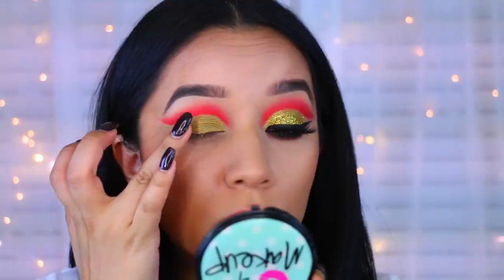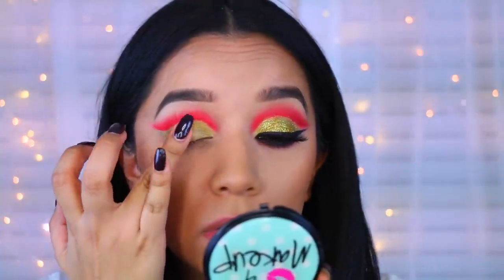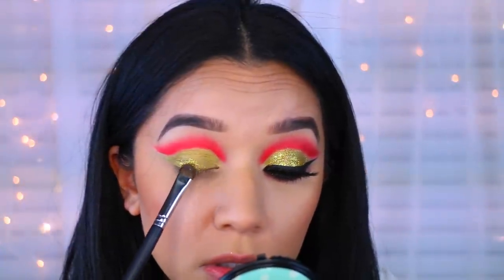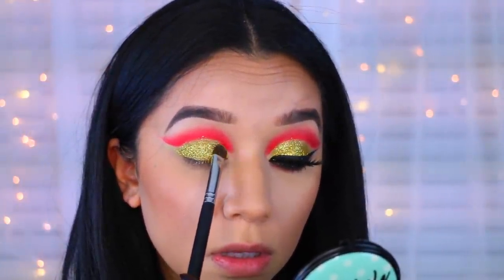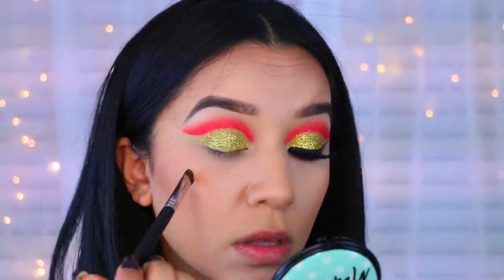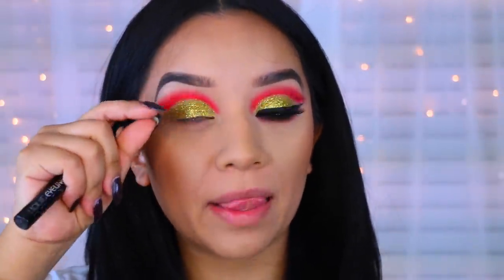Now I'm going to apply my glitter. This is the e.l.f. glitter primer — this stuff is amazing. If you guys don't have it, buy it. It's only a dollar and you won't regret it. I'm taking a gold glitter. These are actually glitters from Michaels — they're not meant to be for your eyes, but so far they haven't hurt my eyes. I'm going to apply that all over. Now I'm going to do my wing liner, apply my lashes and I'll be right back.